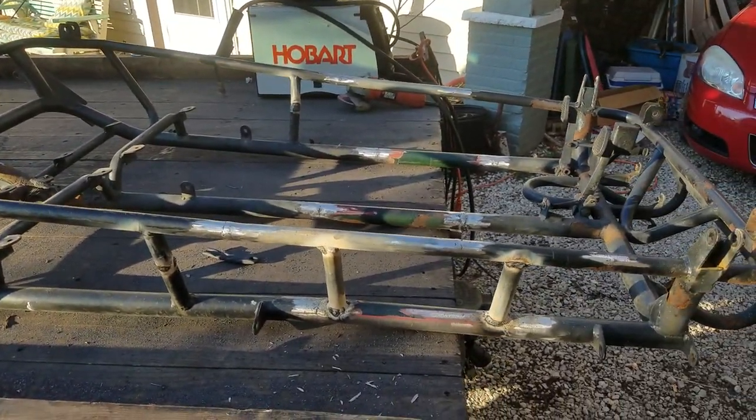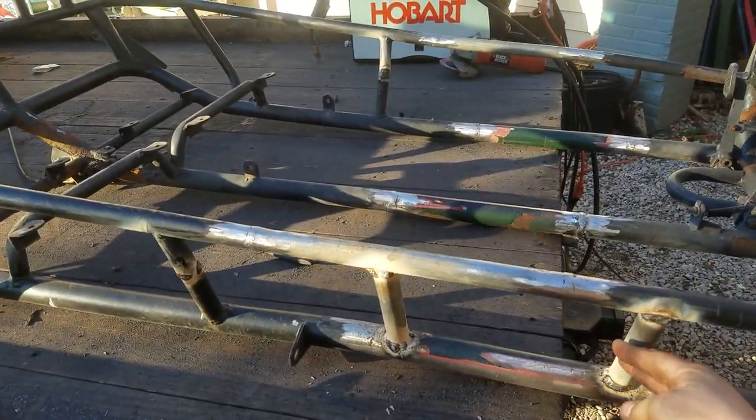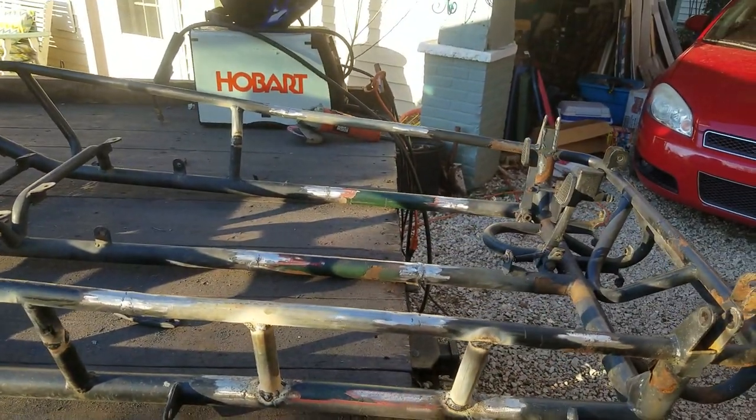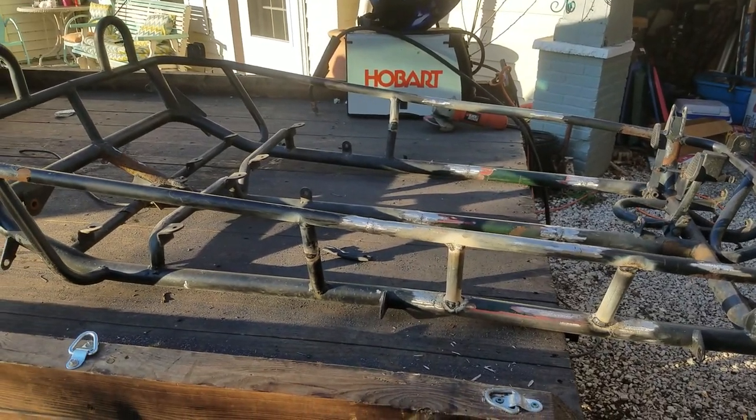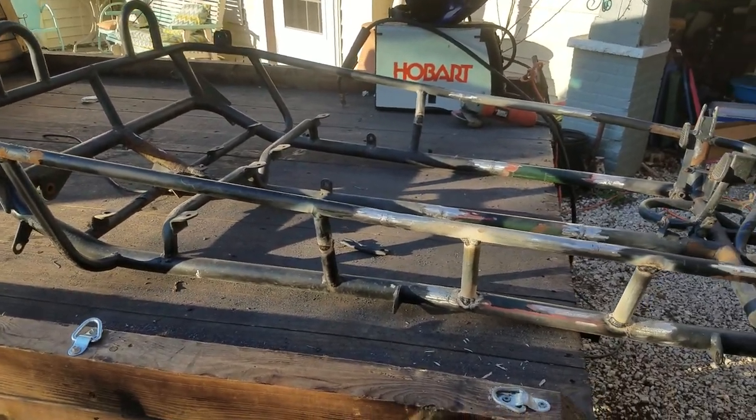All right, I'm just going to keep this one short and get back to work. I've got two more little supports to put in on that side, and then this thing is off to sandblasting. All right, hope everybody's having a good weekend. We'll see you on the next video.